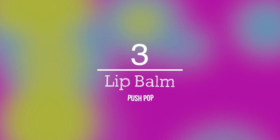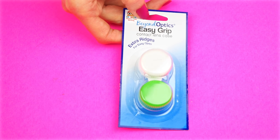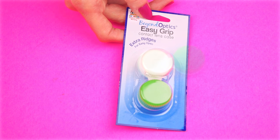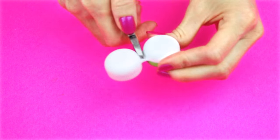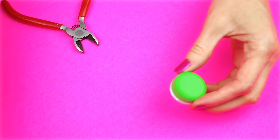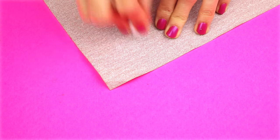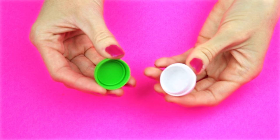For the next project, I will show you how to make a DIY lip balm that looks like Push Pop candy. For this, I'm going to use a contact lens case. Cut the piece of plastic that holds the two cases together. Sand down the rest of the plastic piece so it is smooth. You will just want to wash and clean out the inside of the case.